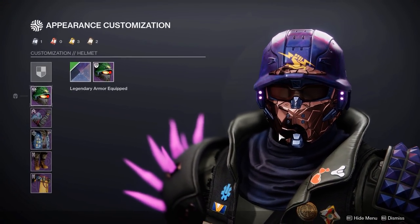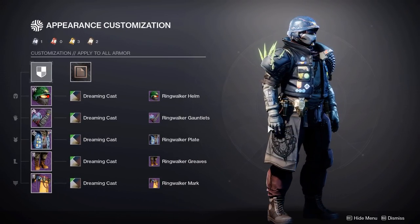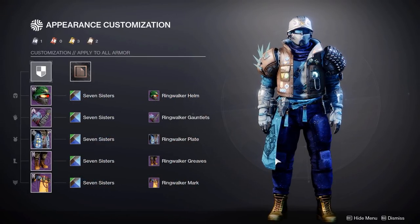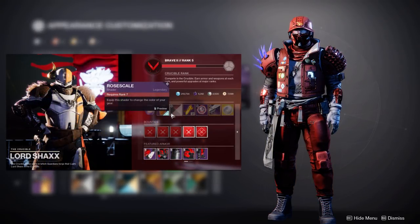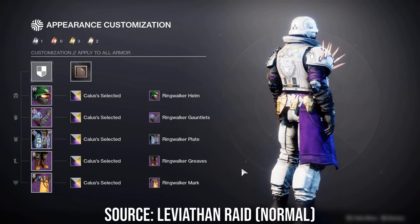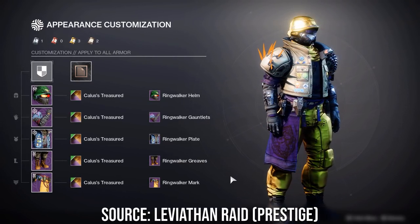Then we have Dreaming Cast and Dreaming Spectrum from the Last Wish Raid — though Dreaming Cast can also drop from Dreaming City activities. For some final shaders: Seven Sisters from the Bright Dust Store, which creates a nice galaxy texture on most of the cloth. Then there's Dawning Tranquility, which could return next week in the Dawning event. And finally Rose Scale, the Crucible shader for this season, offering a nice all-red look. Compared to the Hunter set, I think this Titan set is much better. The best pieces are the chest plate and the arms, and you have a lot of potential with the arms because of the spiky glow. Let me know what you all think in the comments below.